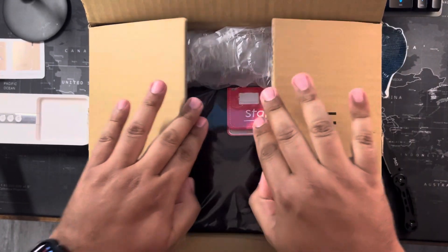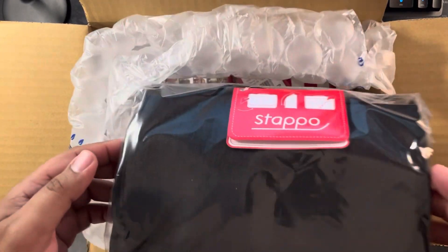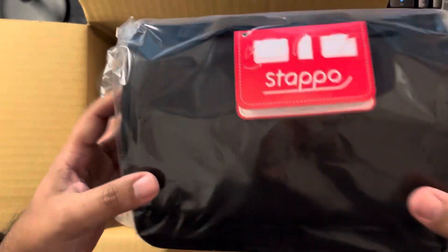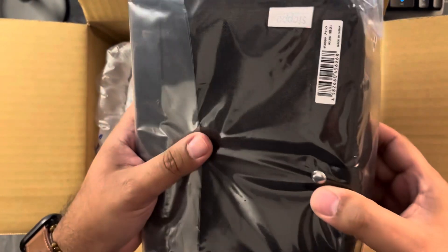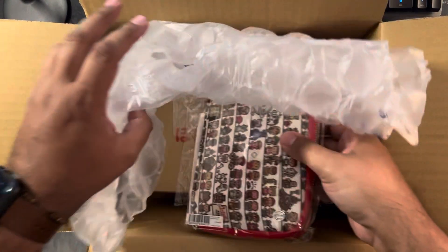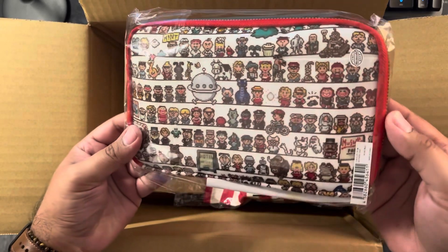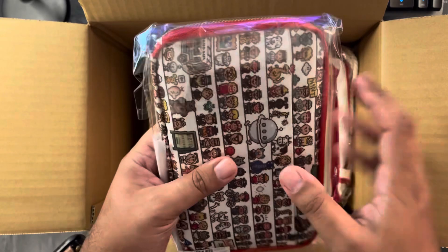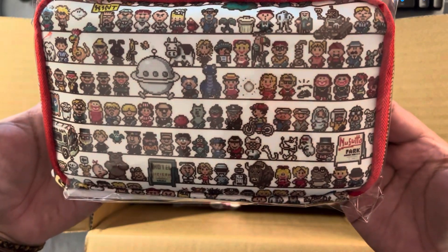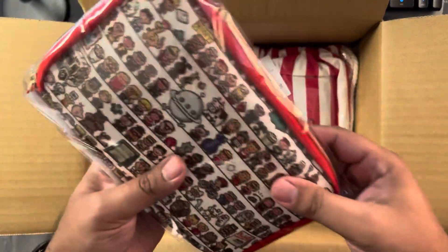They stacked everything right on top. I got a couple of different things — going right from what's in front, I got the Stopo desk organizer in black, which is like a canvas material. I'll open it up after. This is actually bigger than I thought. This is the Mother 2 cast N-pouch — it looks incredible for those who love Mother 2 and Mother 3. So awesome.